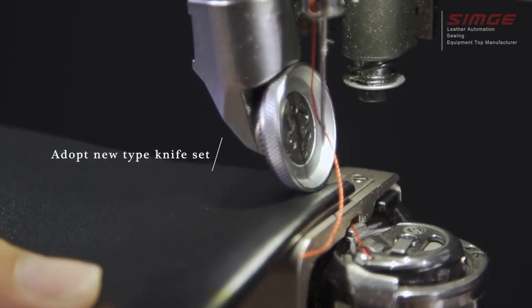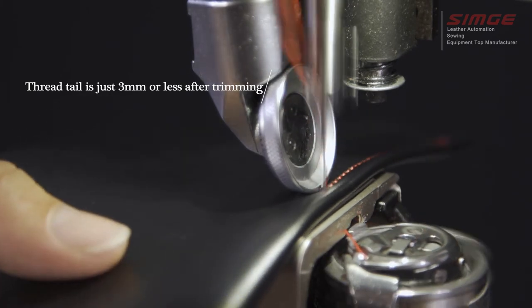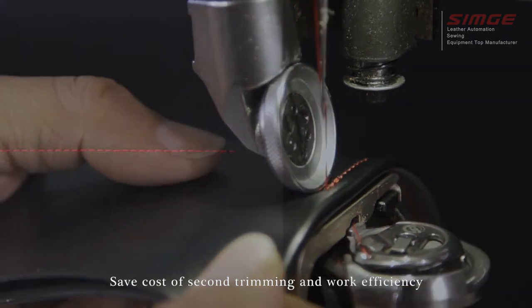The new type knife set means the thread tail is just 3mm or less after trimming, saving cost on second trimming and improving work efficiency.